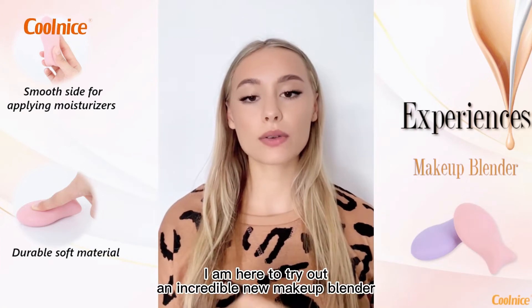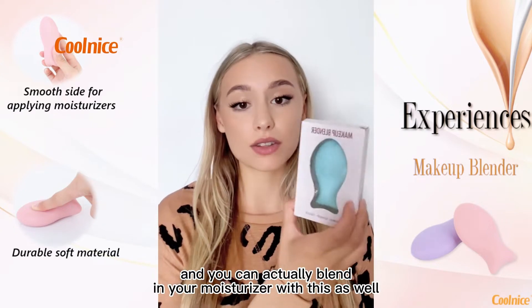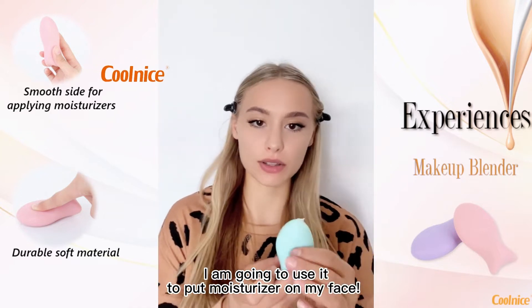Hi everyone, I'm here to try out an incredible new makeup blender. You can actually blend in your moisturizer with this as well, and I'm going to use it to put moisturizer on my lips.